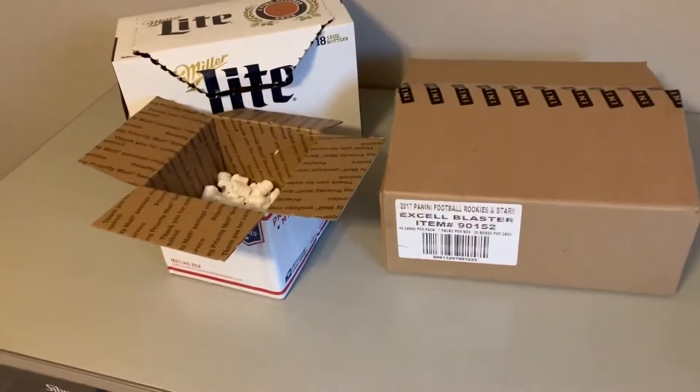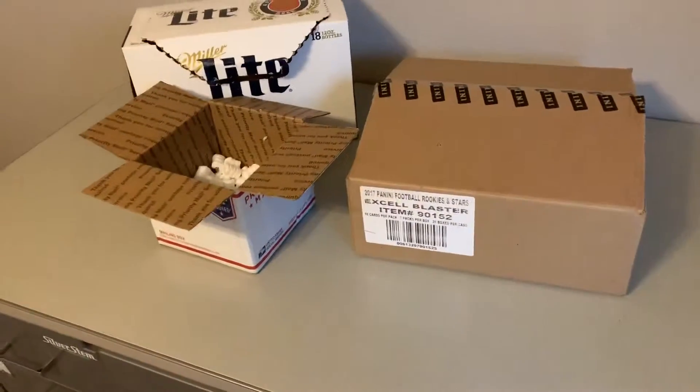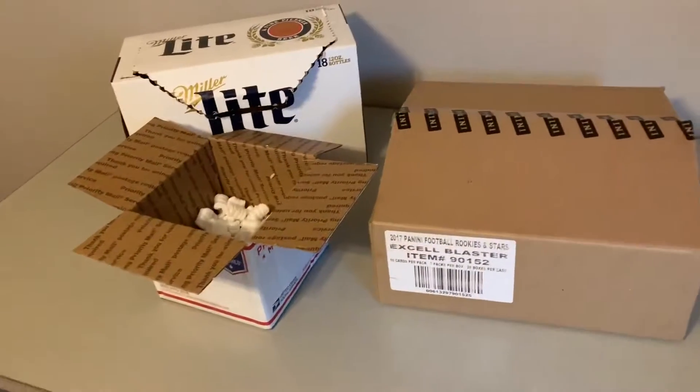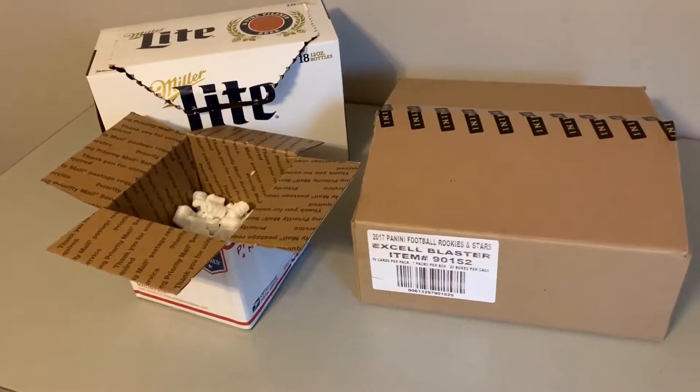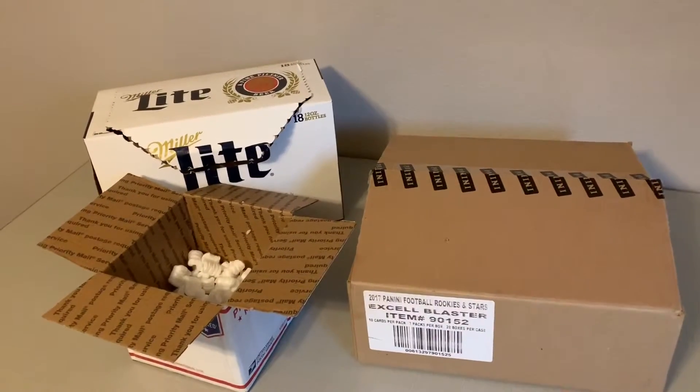We were able to buy a case box at a pretty affordable price. We got the website up and running soon afterwards, and believe it or not, within 24 hours we got our first sale.